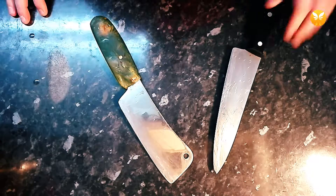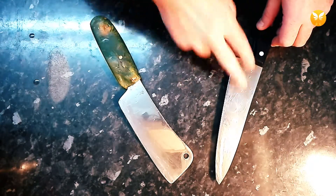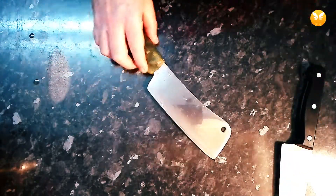So you'll need one of two things: either you choose a chef's knife or equivalent, or a cutlass.